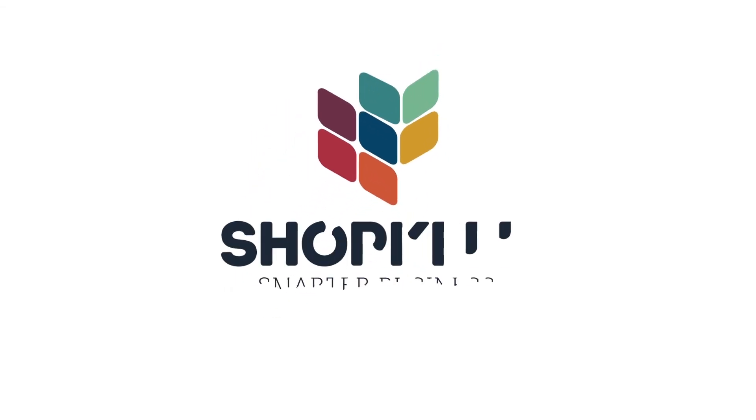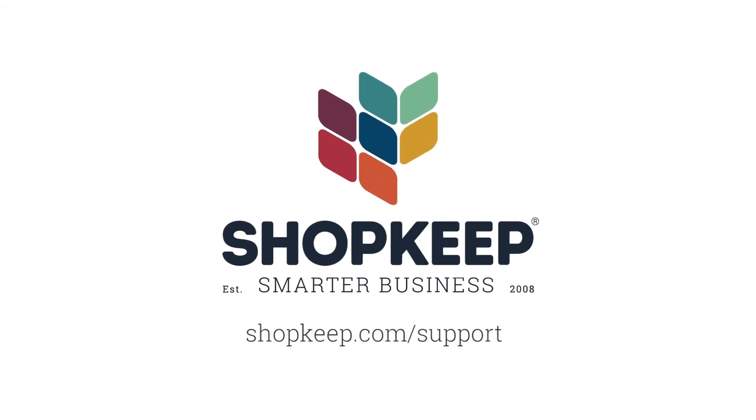That's all there is to it! If you have any questions, just visit us online at shopkeep.com/support.